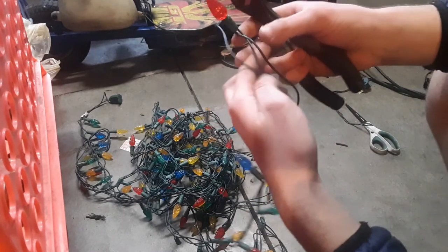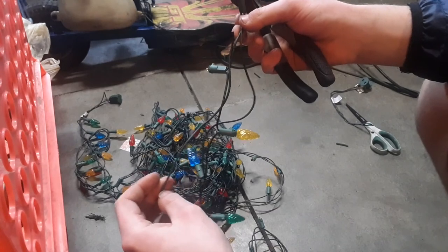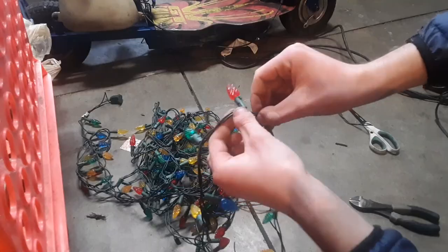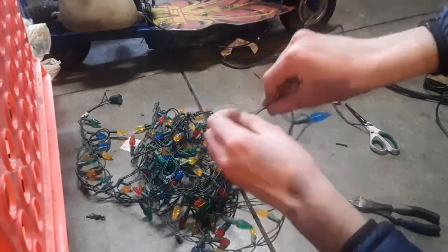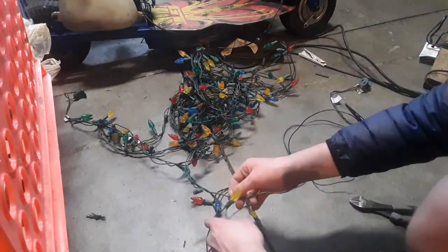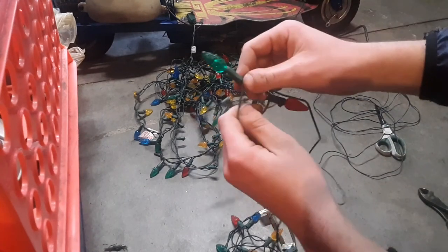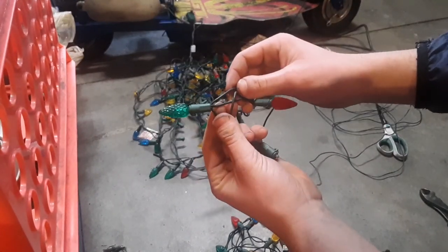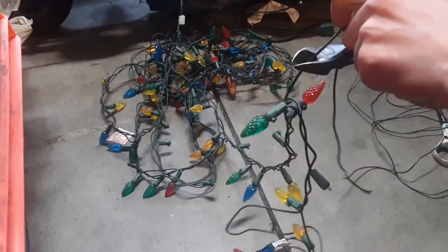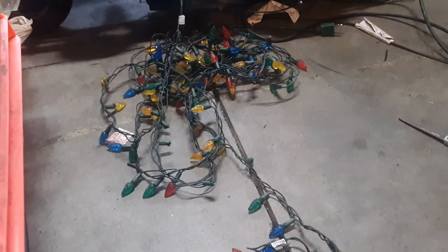Now you've got this end here. What I'm going to do is actually pull this free wire all the way through until I find the end, so we get the longest strand of wire possible — I want to get the most wire in a single strand that I can. I've reached the point; I don't know how many bulbs down it was, but here is another bulb with three wires coming out of it. So when you find this, you want to cut it about there, and you have your first strand of wire.